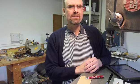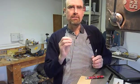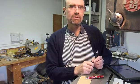Hello, this is Mike Tullis, and I'm going to talk to you a little bit about making a pen kit be able to take a G2, a Pilot G2 insert.